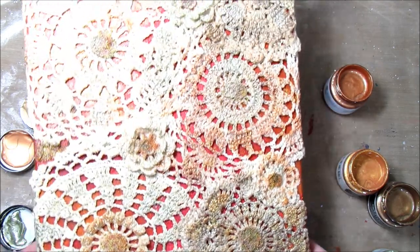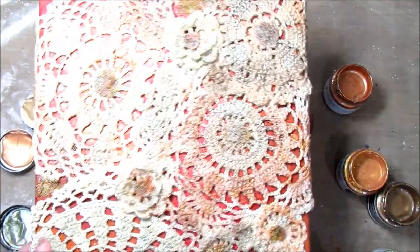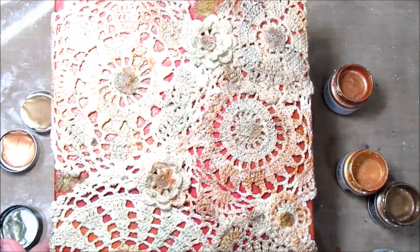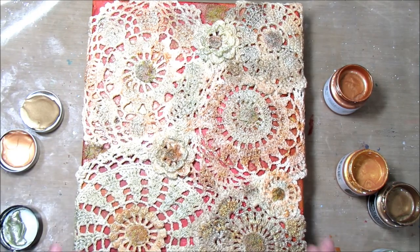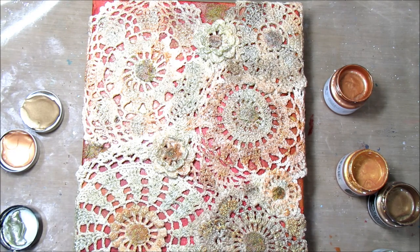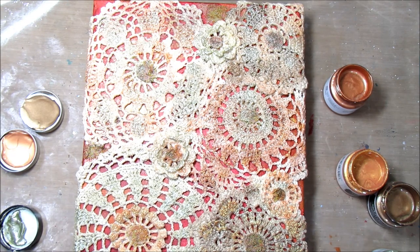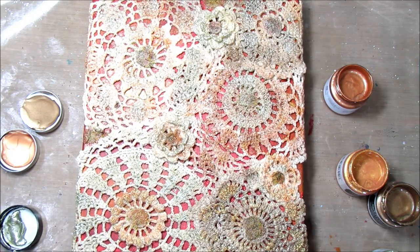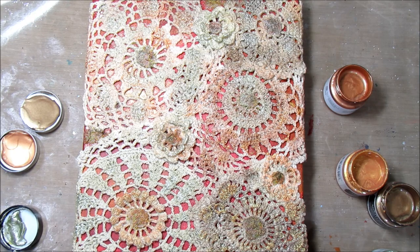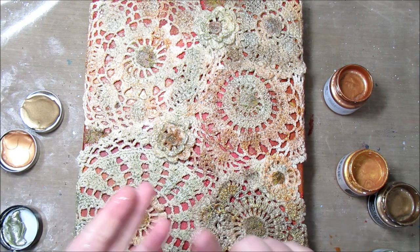There you have it — I have painted the whole thing, and I will put close-ups of the finished canvas. I am in love with it. I love how the paint just makes the details and brings it out, and I am very pleased with this. If you think of other things you'd like me to put doilies on, let me know in the comments down below — I have a few other projects in mind. Thank you so much for watching. Please give this video a thumbs up, subscribe to my channel, and you can find me on Instagram, Facebook, and on my blog. Thanks again and I will see you guys next time.